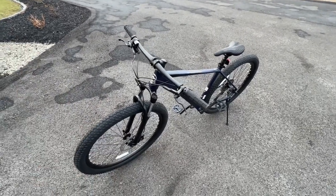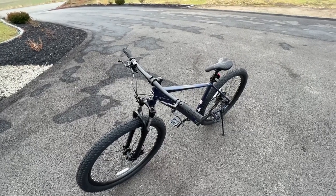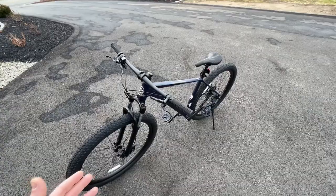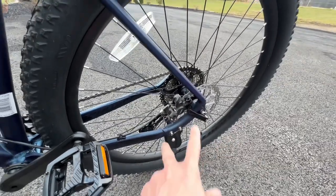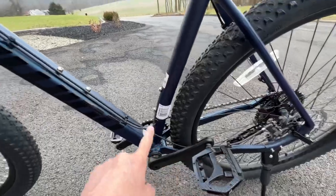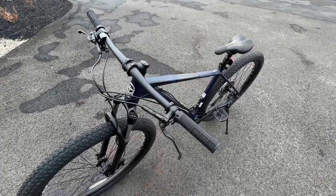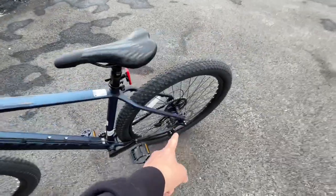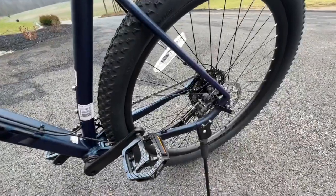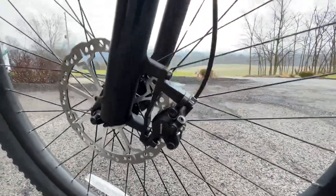I did not film the install of these brakes because I already did a video on that with my Schwinn Boundary build. It's the same concept — very simple. There are two bolts on your existing brakes, take those out, cut your zip ties to remove the cable, take your grips off, unbolt the factory brake, slide it off, then slide on the new MT200 bracket, bolt it down, zip tie it all the way down, and bolt it back into place.